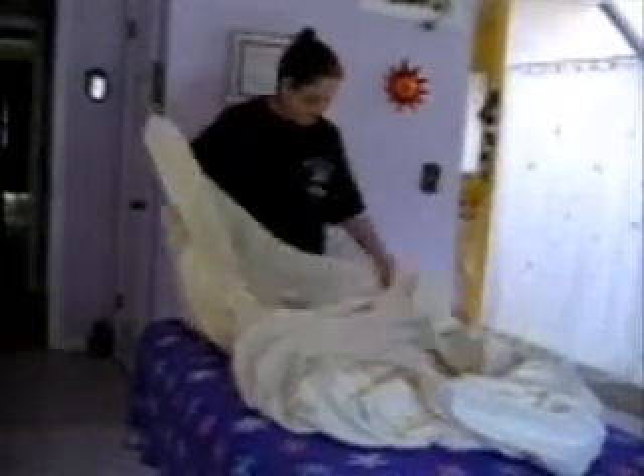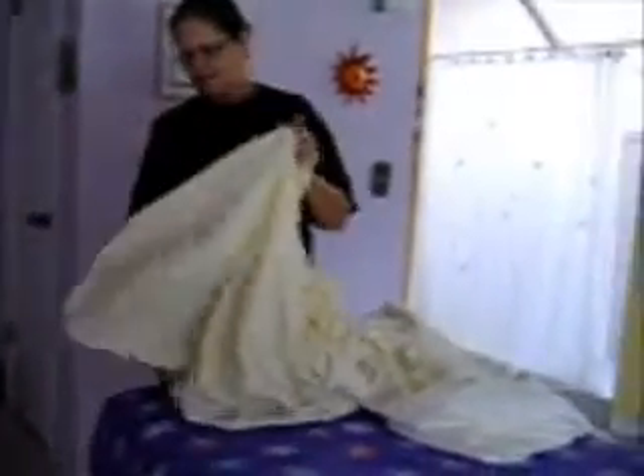You take this pocket and you take the opposite pocket, and you put it on top of it, like so. Then you go down to the other end of the sheet, and you do the same thing. You take this pocket and you put it on that pocket.